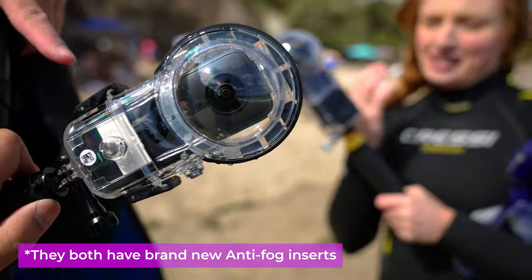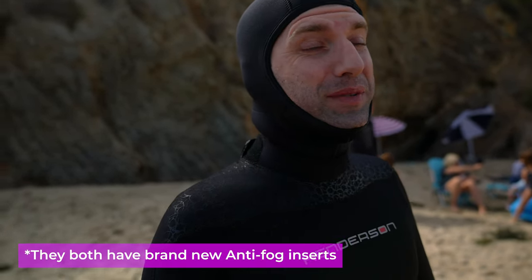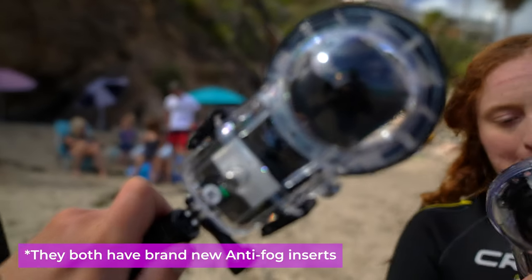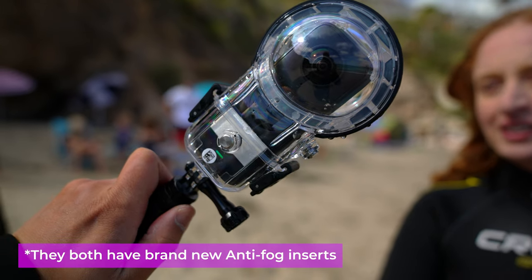Do not forget to change your fog inserts. I forgot to change mine and it got foggy. They are only good for one use and that's it — one use, guys, one use.